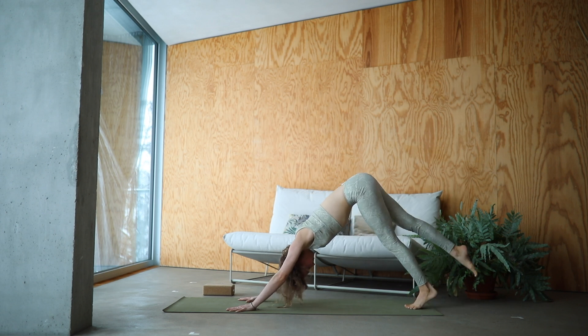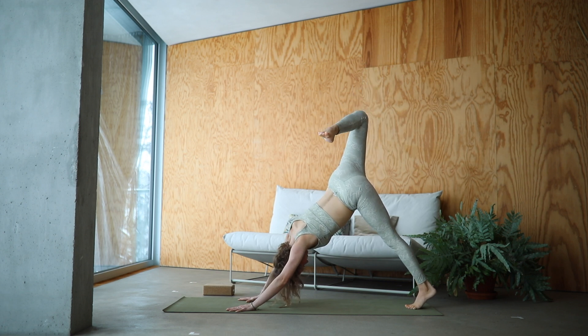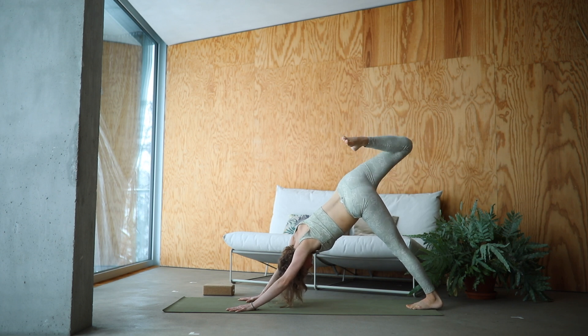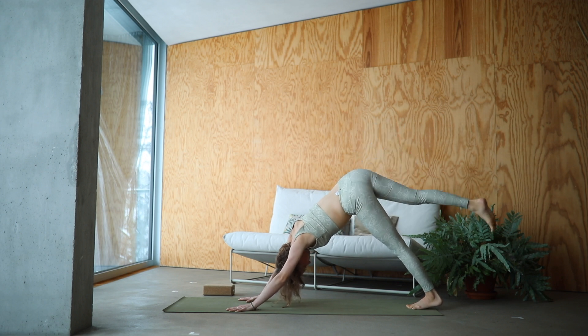Right leg rises — inhale — three-legged dog. Exhale, bend the knee. Open up the hip and start drawing big circles with that right knee, really warming up your hip joint. And slowly lower the foot back down.